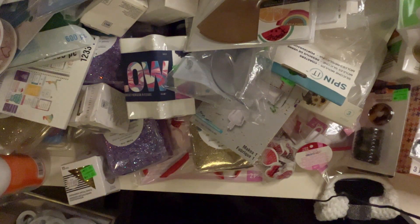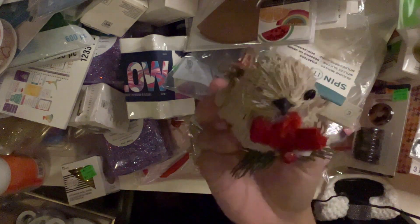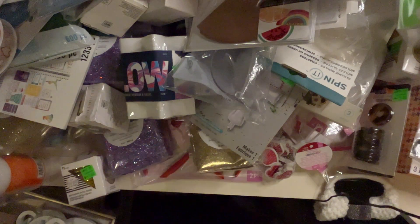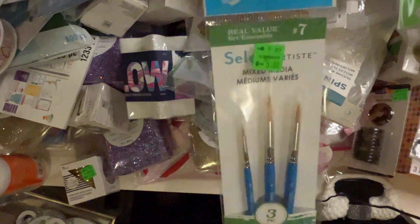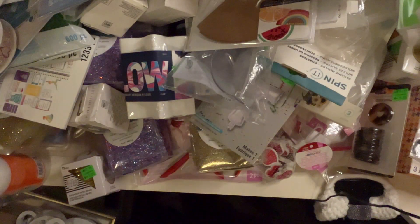I got this little Christmas bird with an eye missing — how sad! And some different paint brushes — those are cool. Lots more letters and numbers in here.